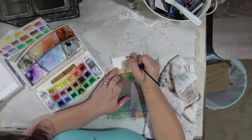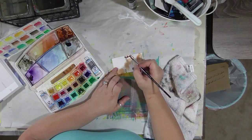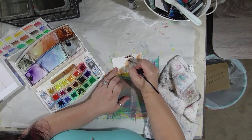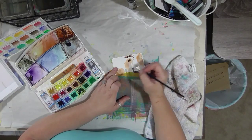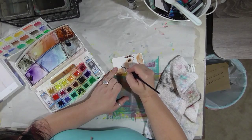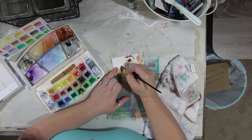We are working on a Rolodex card that has absorbent ground on it. As I've said before, it seems that the absorbent ground just really wants the paint to blend and spread no matter what you do. I feel like I have less control with this paper with the ground on it than I normally do.